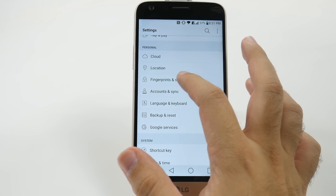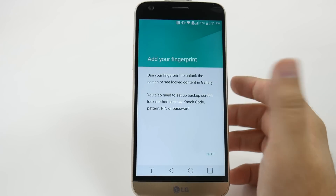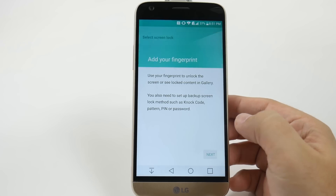So we're going to tap Fingerprint and Security under the Settings menu, then go to Fingerprints and add it.